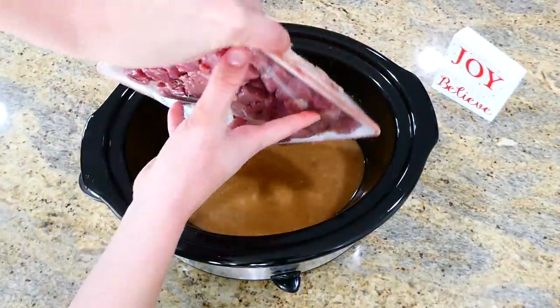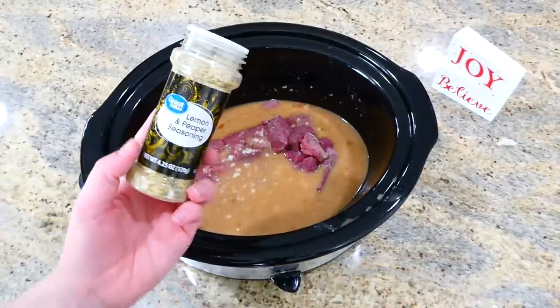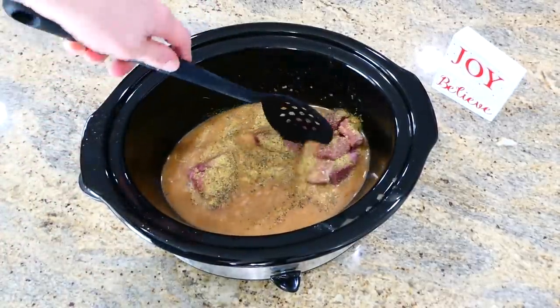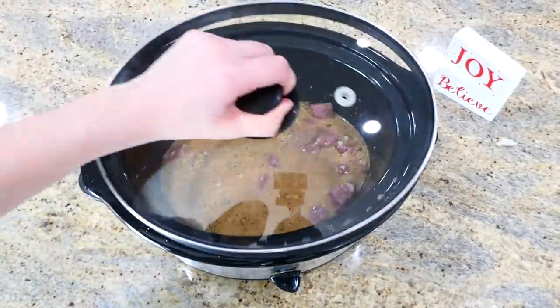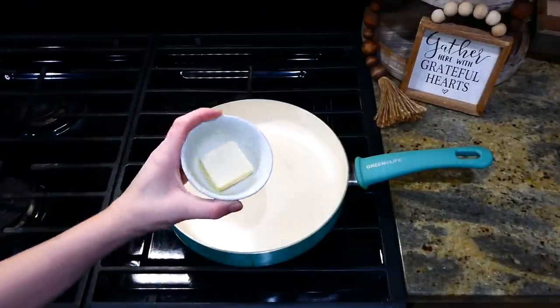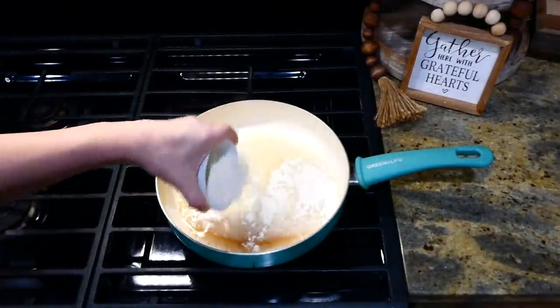The last couple of ingredients I'm adding are about a pound and a half of beef stew meat and a teaspoon of lemon pepper seasoning. Break the meat up, give this a really good stir, put the lid on top, and cook on low for about seven to eight hours. Once the beef tips are done cooking, it's time to thicken the gravy.